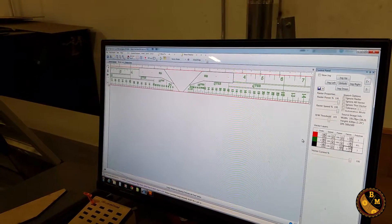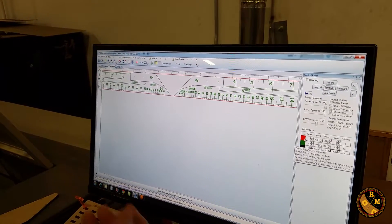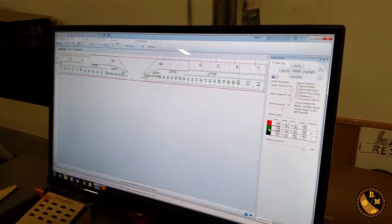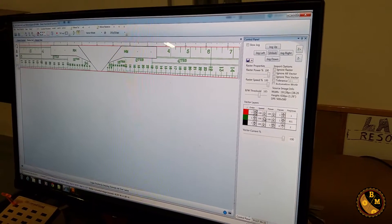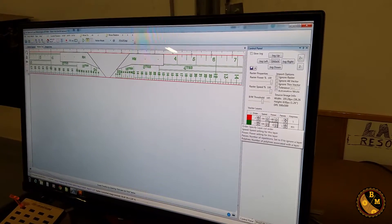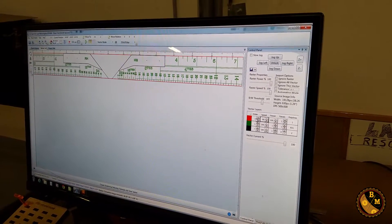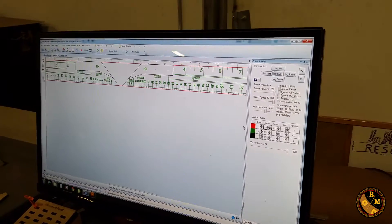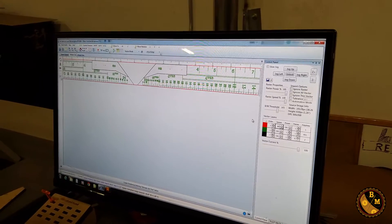I want to do the etching before cutting, because once the red cut is done there's a possibility the wood will pop out of the frame. So the first one I'm going to do is the green, then the red. The power for the green is going to be a lot lower — just barely tap it. The power for the red is going to be all the way up, and I'm going to set the speed down to 80.